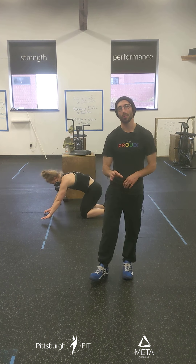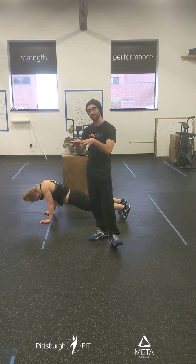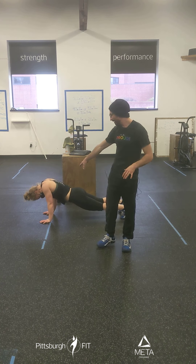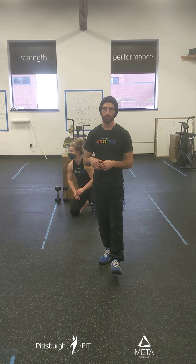Now we'll go to that plank position again and we'll warm up our scap push-ups. In that push-up position, the shoulder blades come together and they spread apart. We're moving those shoulder blades just like this. As you can see, she's not getting any bend in the elbows or any change in shape in the body — all the movement comes from the shoulder blades.